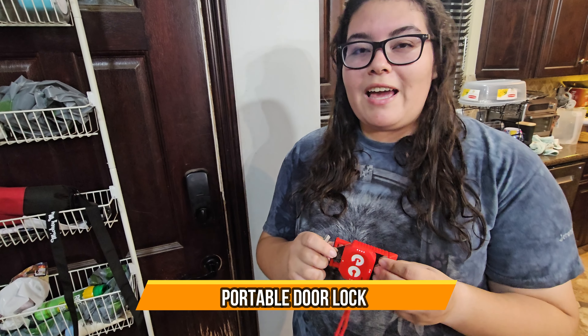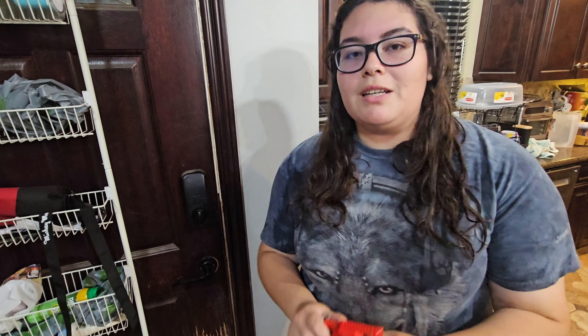Hey guys, today I have a portable door lock. This is very simple to have in a dorm room or hotel room where the locks don't really work. This is perfect for you and it's very simple to put together, so let's show you how it works.